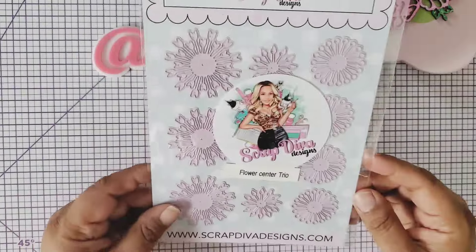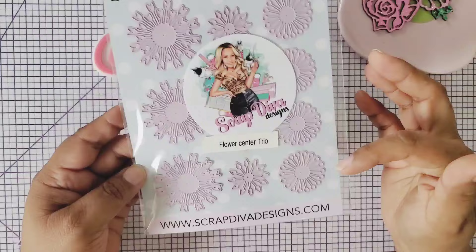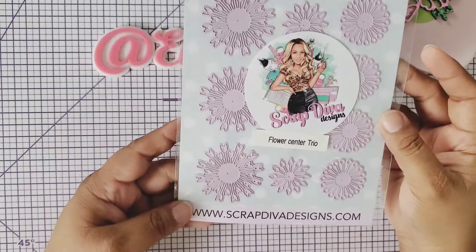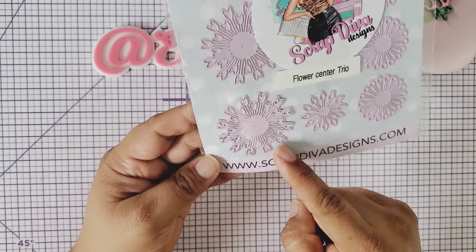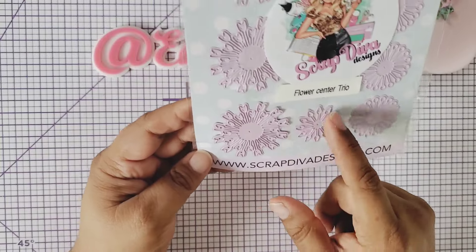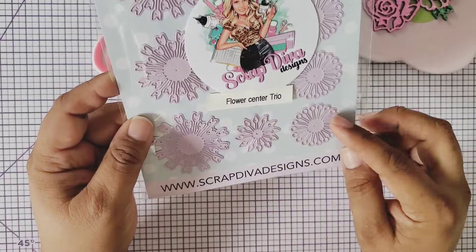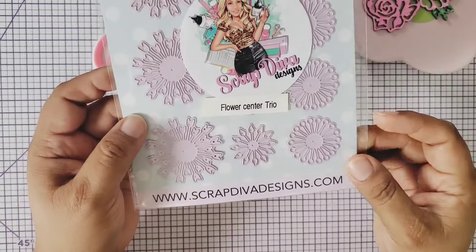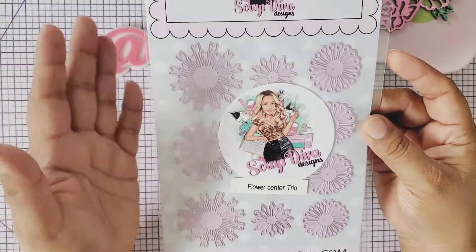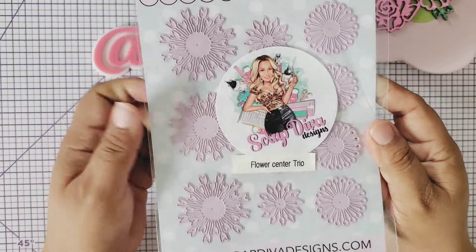Next we have the flower trio, and I love when you have multiple dies and can cut them out in one pass. This one has a cute flower detail — it looks like a little tulip — and then these look like little arrows or the stamen for inside your flower. Then you have this large piece, perfect as a beautiful center for your flower. You can embellish it and make it look so 3D and cute.